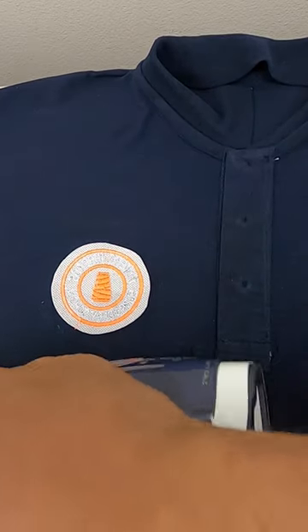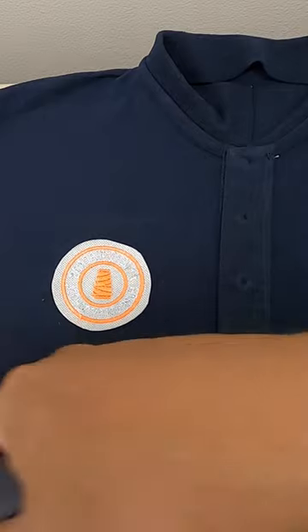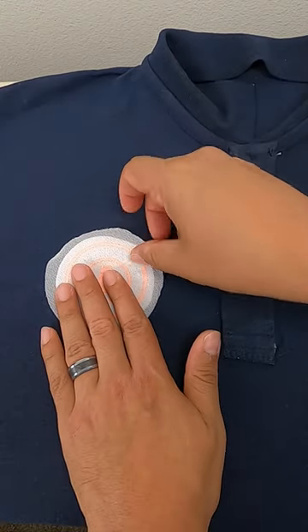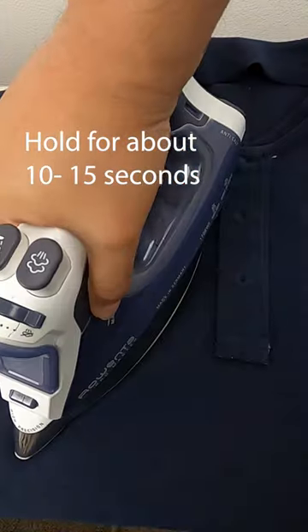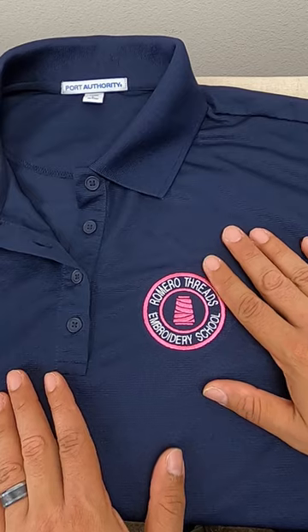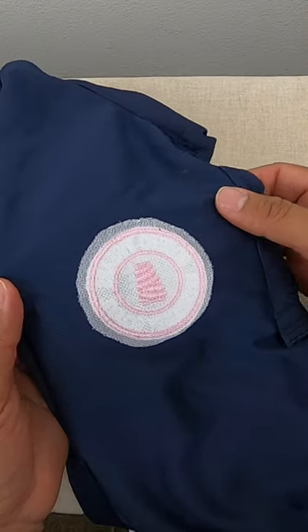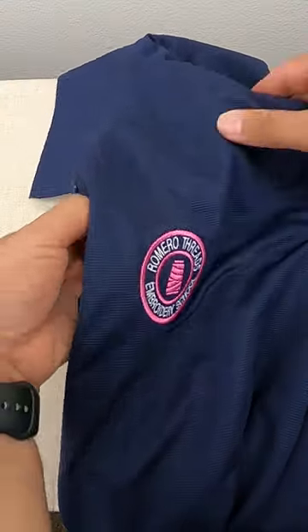I have the iron on high and I'm just going to iron the shirt — I don't want to hit the threads directly because the iron's hot and I don't want to burn the threads. I do want to warm up the shirt so when I place the tender touch it smoothly bonds onto the shirt. Then I lower the iron to just above half, place the tender touch right over the embroidery, center it perfectly, and apply the iron right above it.